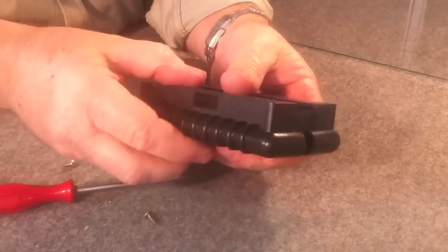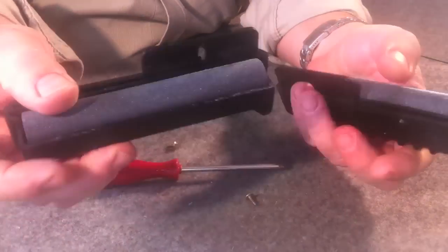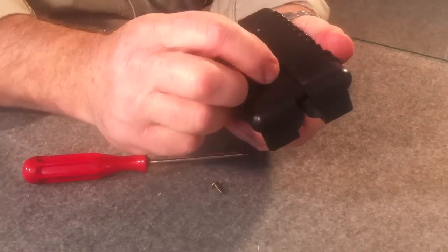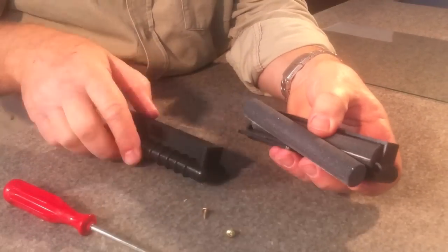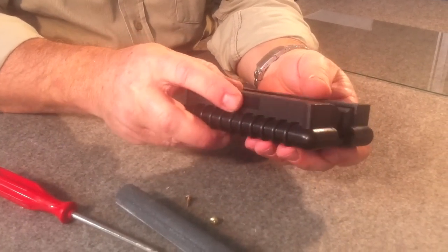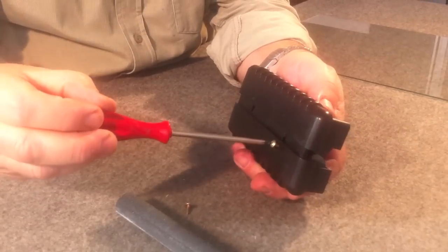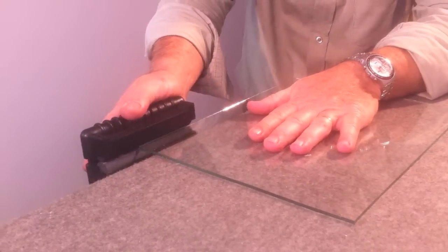When a part of the cylindrical grinders is consumed, one has to rotate the cylinder slightly so as to use another part of it. When a cylinder is completely consumed, it can be replaced with a reserve cylinder. With this tool, one can polish glass of up to 10mm thick.